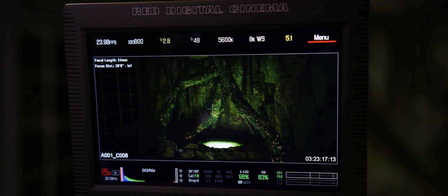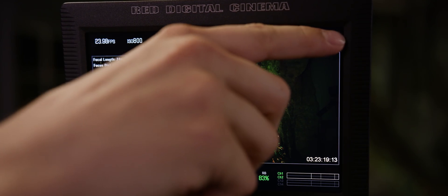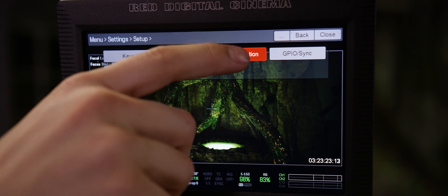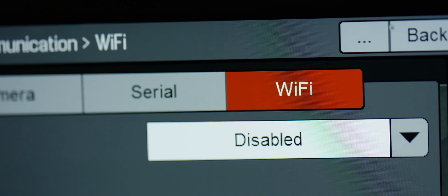Our first step will be to enable the camera's Wi-Fi. We will navigate through menu, settings, setup, communication, and finally select the Wi-Fi tab.